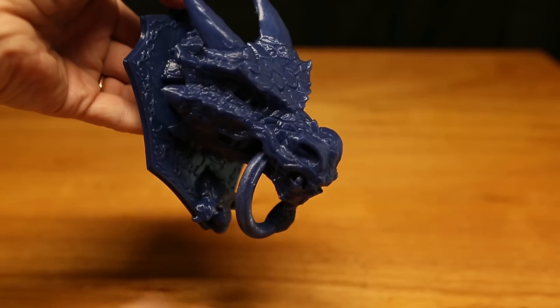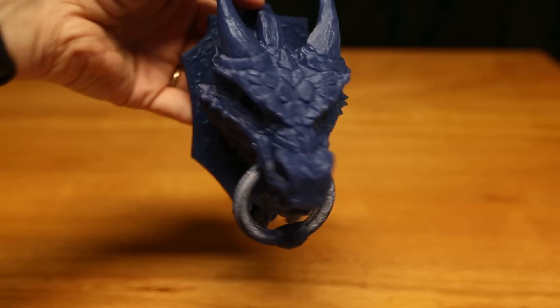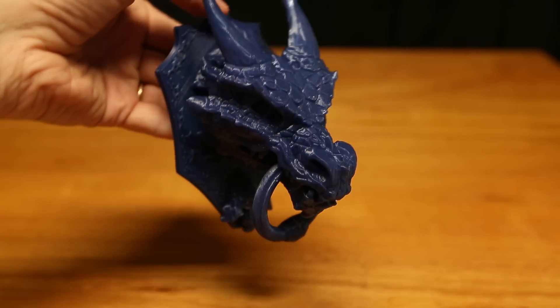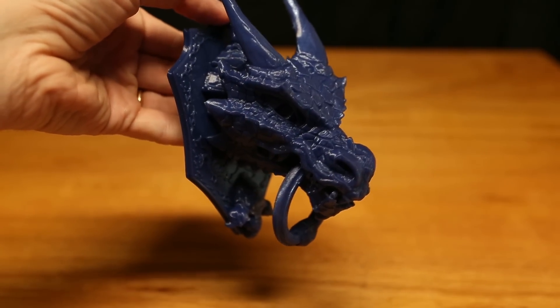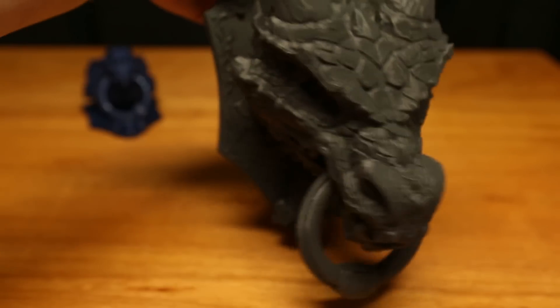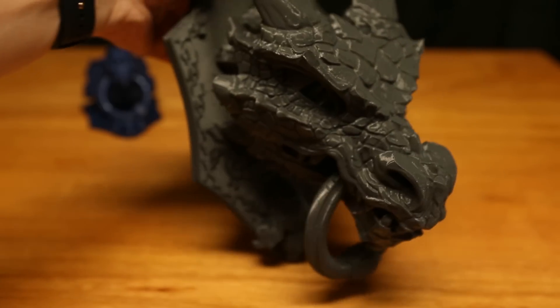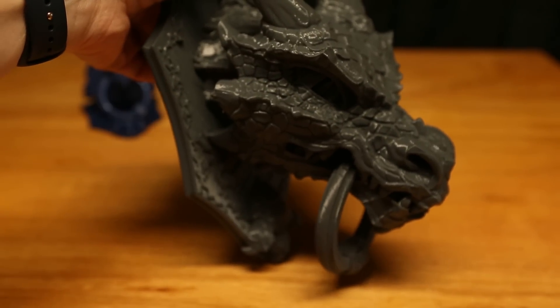This is a dragon door knocker and it's great for decorating a door, whether it be your office, your bedroom, or even the front door for the trick-or-treaters. This one is printed at 60% of the normal size and it'll fit anywhere, and it takes less than 24 hours to print. This one is at 100% size and takes a little bit longer, but you've still got time to print it if you'd like to have it for Halloween.